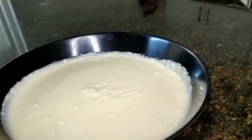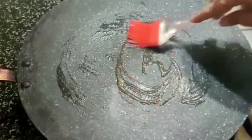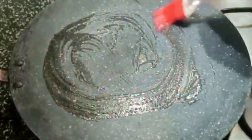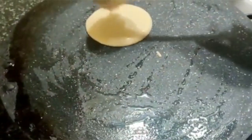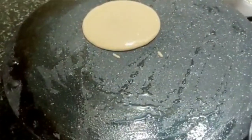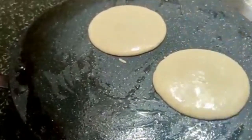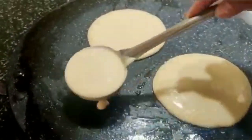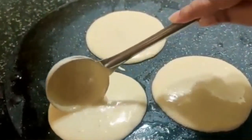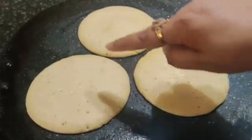Keep this aside, cover it, and let it rest for half an hour. It's half an hour now, so I grease a pan with butter and pour in the pancake batter. I'm making three pancakes at a time because my pan is big — you can make two or one according to the size of your pan. Let it cook for two minutes.